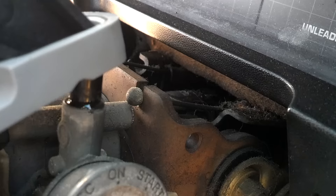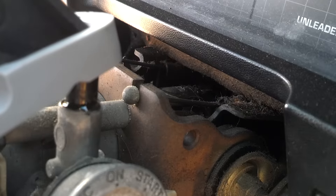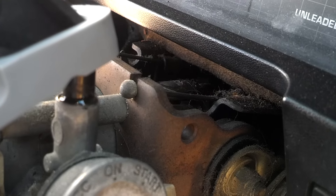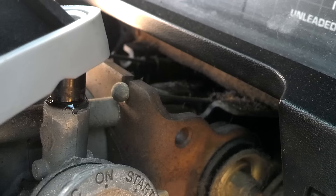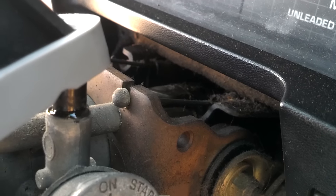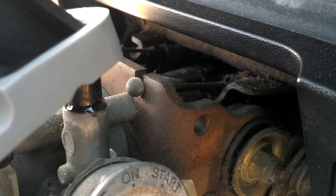Once I put the cover back on — that's more wiring — once I put the cover back on, it'll all be done and fine, and there'll be no more problems with that key. And if I ever have to break it free, I can just grab a pair of pliers or something and break it free and twist it, and it'll break the epoxy, or I can cut it out or chisel it or whatever.